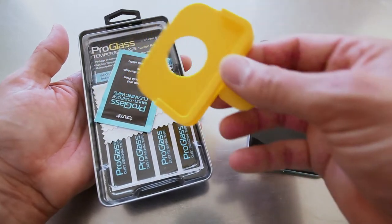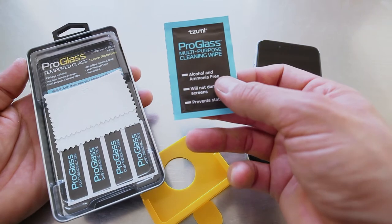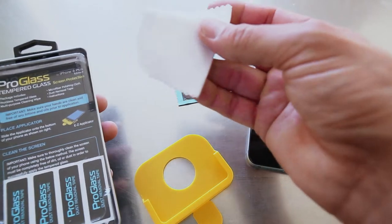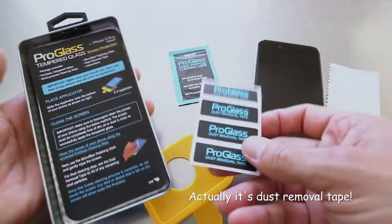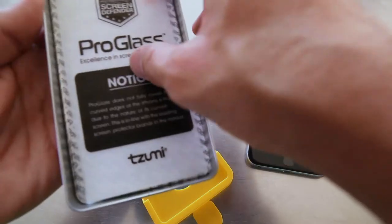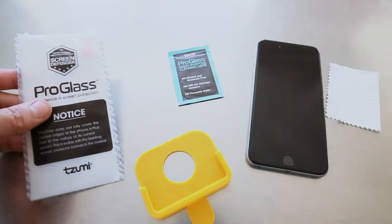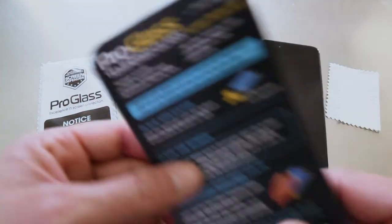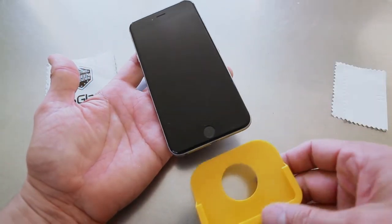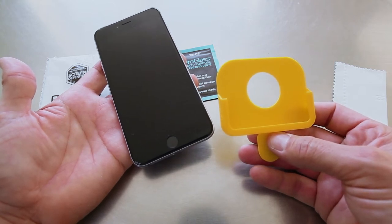Insert applicator, clean screen, peel off film, apply glass. Here is what they're calling the easy applicator, the multi-purpose cleaning wipe, a cleaner rag, some stickers, and the instructions. Here is the glass piece itself. So that's what's in the box.